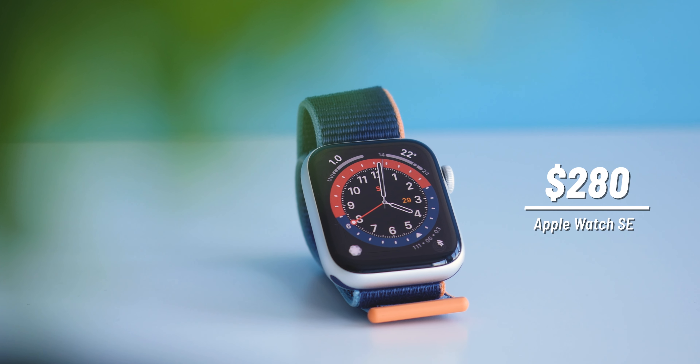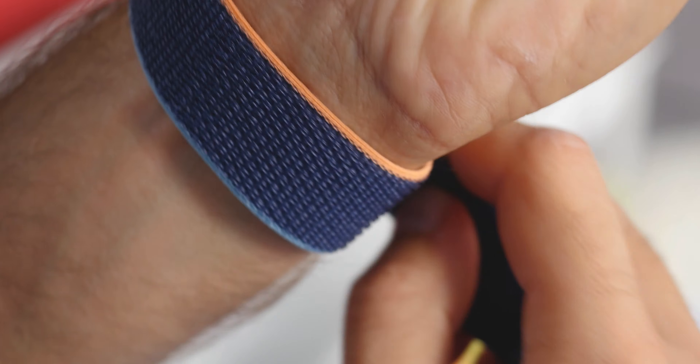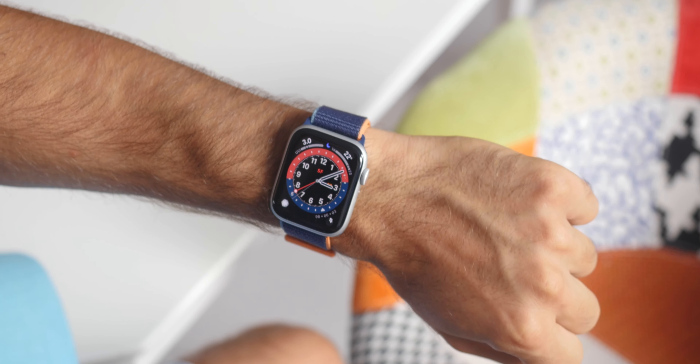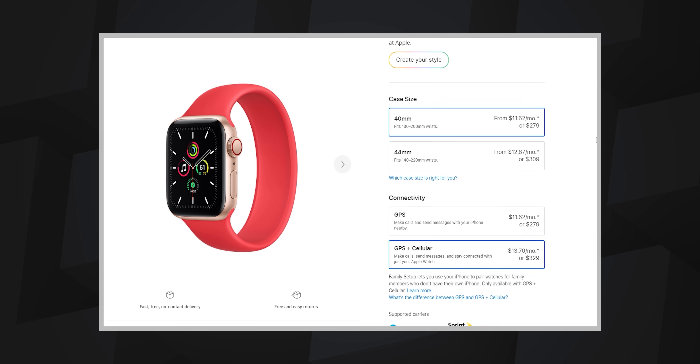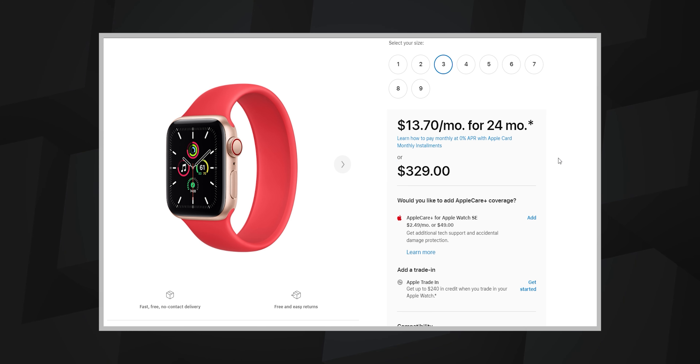The price. The Apple Watch SE starts at just $280, and unlike previous watches that charge you $100 extra for cellular connectivity, this one costs only $50 more if you opt for the cellular model that you can use independently of your phone. This means you can now get a cellular Apple Watch starting at just $330, and that's a much better deal than the $500 starting price of a cellular Apple Watch Series 6. That might just make the new Apple Watch SE the most popular watch so far.